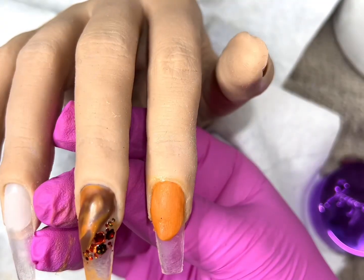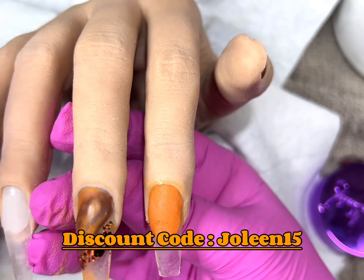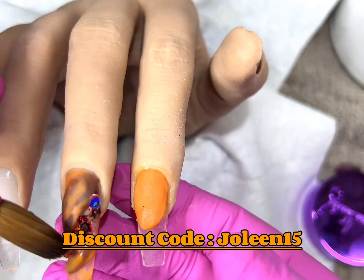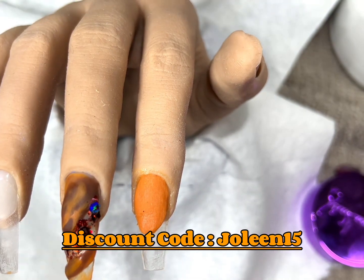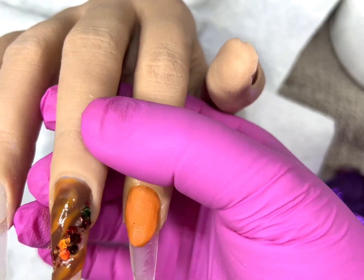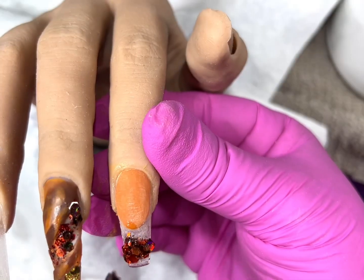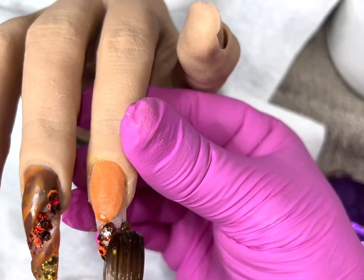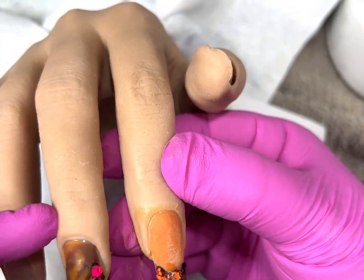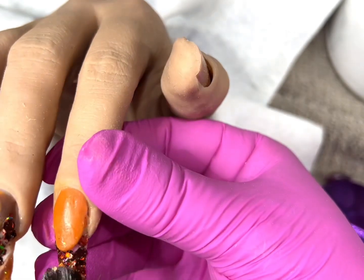I love these acrylics — they are so easy to work with, so beginner friendly, as I've mentioned in past reviews. The glitter is just beautiful, it is striking. This color called Transcend is absolutely perfect for this season: fall, Halloween, Thanksgiving, whatever you want to do.